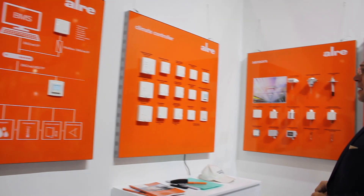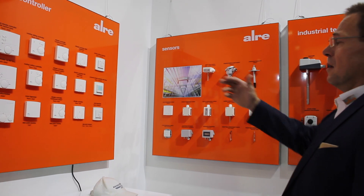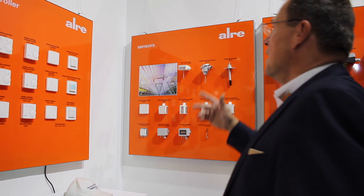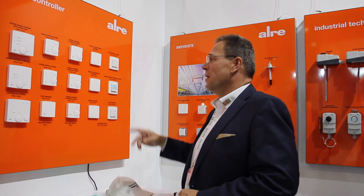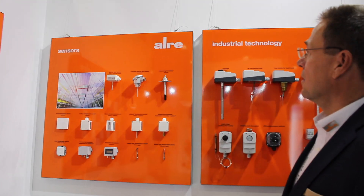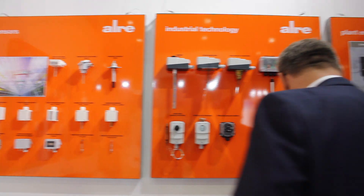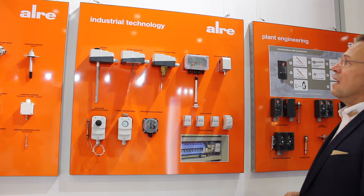We also have climate controllers for heating, cooling, and underfloor heating and cooling systems. We offer different types of flush mounted and wall mounted systems, including noiseless switch controllers — both electronic and bi-metallic mechanical ones. Our sensors cover humidity and temperature, which is our main competence in the market, and we have a broad product range for industrial technology.